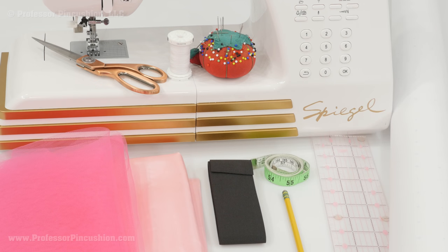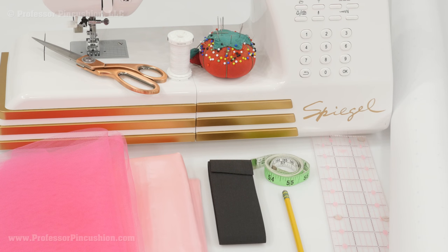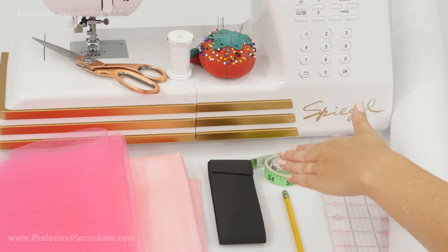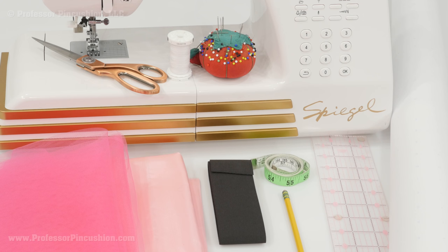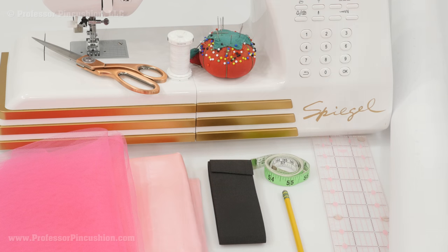Here are some of the supplies I'm going to be using for this project. I have some tulle and then I also have some lining. You should create your pattern before you go to the fabric store so you get an accurate amount of how much you're going to need, because it's going to vary from person to person and depending on how long you want to make your skirt. You're going to use some elastic — I'm using two inch wide elastic but you can use any width you prefer, and the amount is based on your waist measurement. We also need pattern paper, a ruler, a pencil, a flexible tape measure, a sewing machine, straight pins, all purpose thread, and fabric scissors.